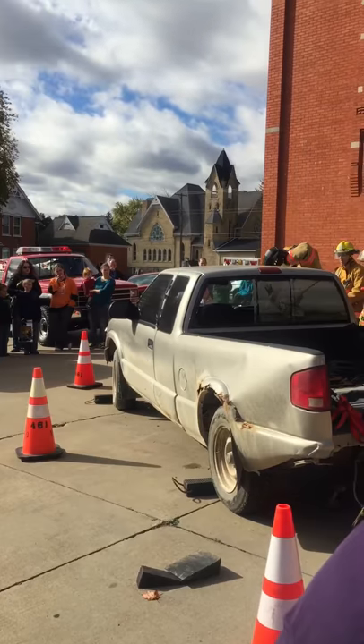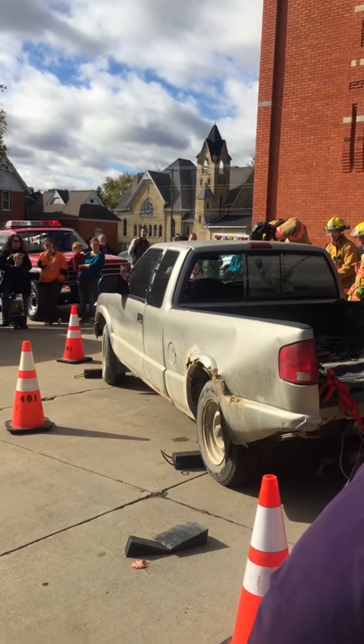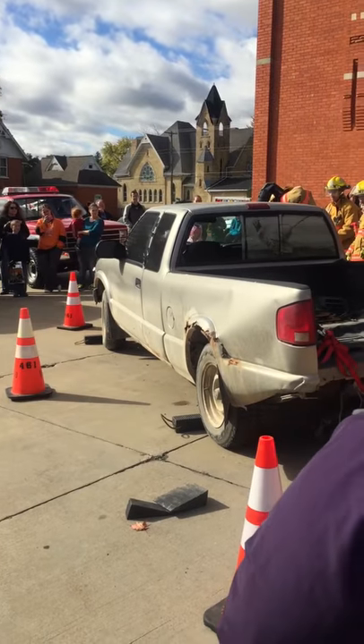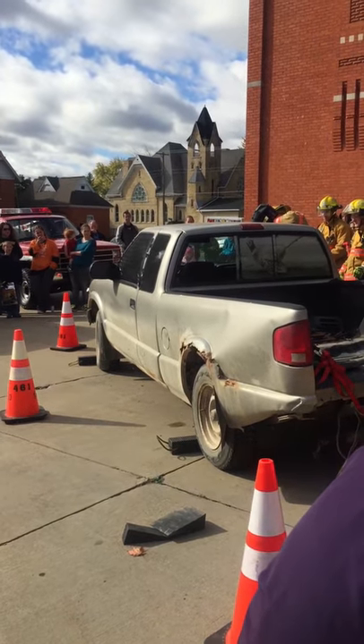First thing they're doing there is they're going to show you how we would open a hood. We're trying to open a hood and we've got to control it. Car fire — they're headed into a department fire. They also need to make a...